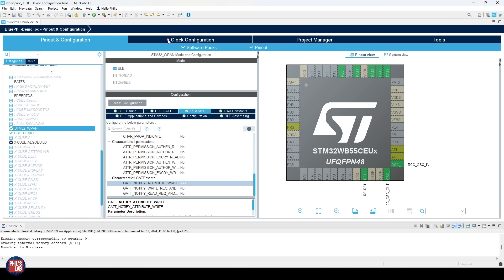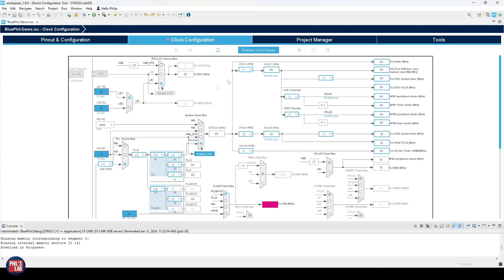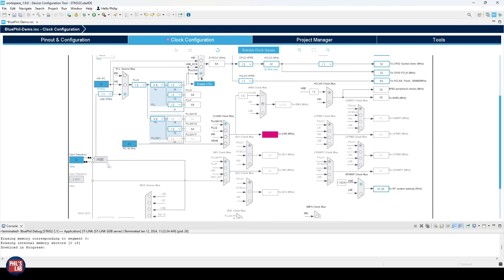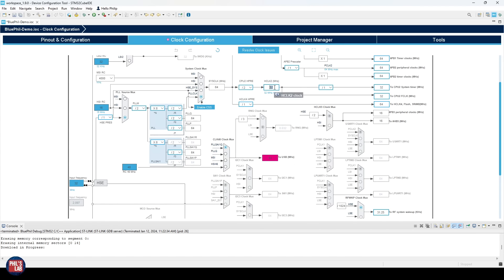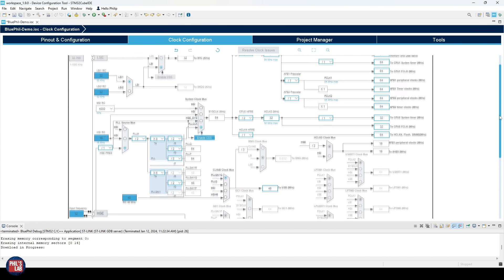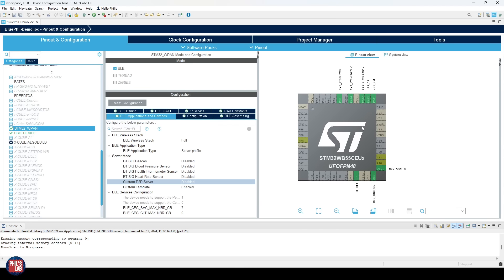We also need to configure the clocks. In the Clock Configuration tab at the top there's an error indicator. This shows the full clocking structure with PLLs and input sources. The HSE is our high-speed external crystal at 32 MHz — Cube IDE has already correctly selected the PLL to feed from the HSE for a 32 MHz core clock, but USB shows an error. You can either modify the parameters manually or simply click 'Resolve Clock Issues' and Cube IDE will sort it out automatically in most cases.